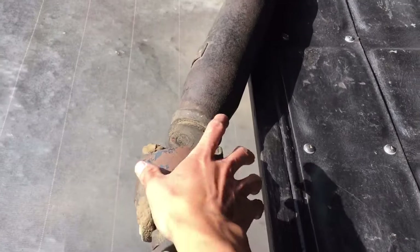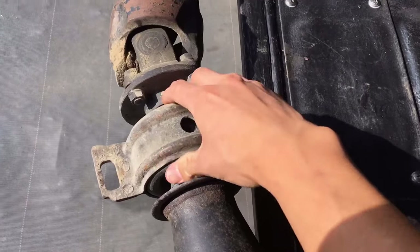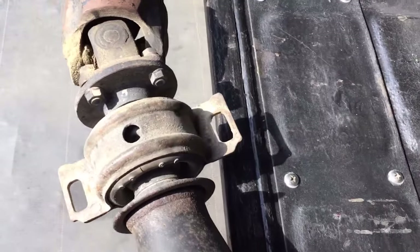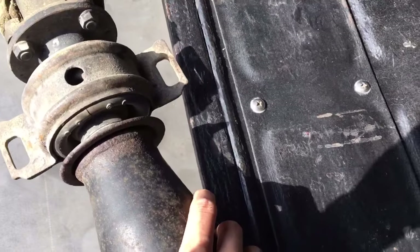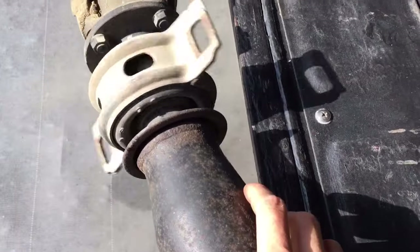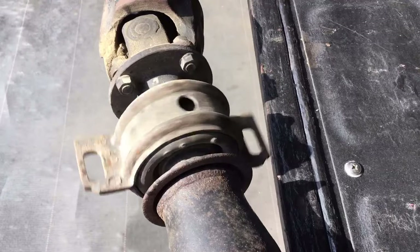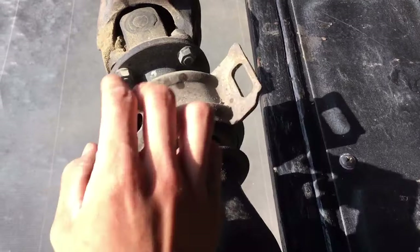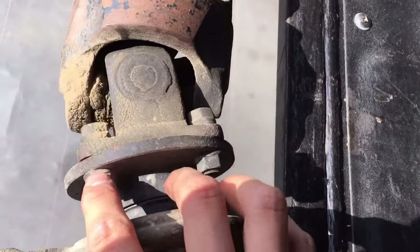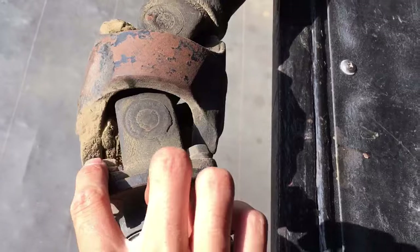We've got our double Cardan universal joint there and our center support bearing right there — pretty loose, has quite a bit of play, definitely worn out. I'll spin it around so you can see how uneven it is. Yeah, definitely time to replace. Also the rubber was cracked as well.